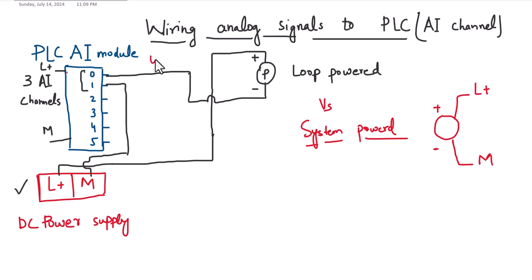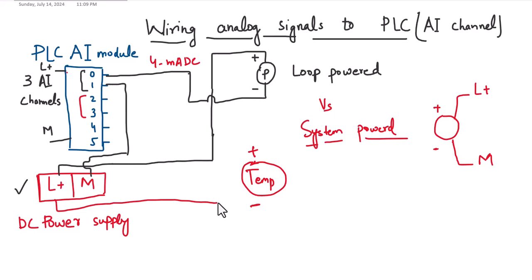The loop-powered sensor sends the 4 to 20 milliampere DC value to the PLC analog input channel through that same wire. Similarly, if we have additional sensors like a temperature sensor — with positive and negative terminals — we will connect the L+ of the power supply to the temperature sensor.